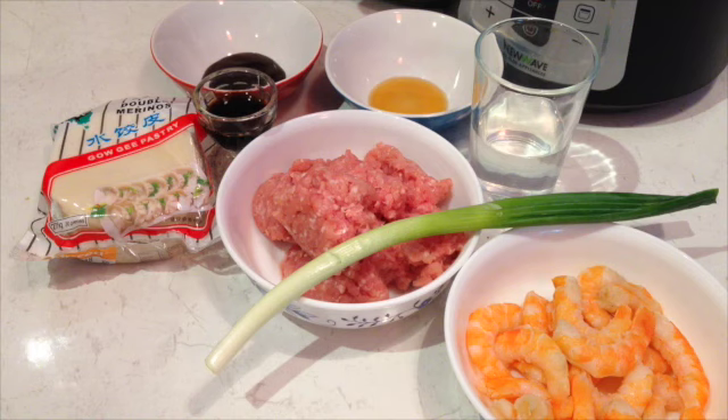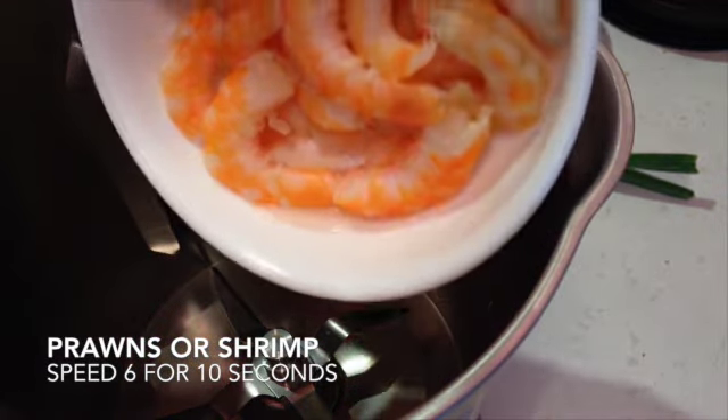We're going to be using the ThermoChef, but you could use a blender. The ingredients are in the recipe box below, so let's get started. To a ThermoChef jug, we're just going to add our shrimp.